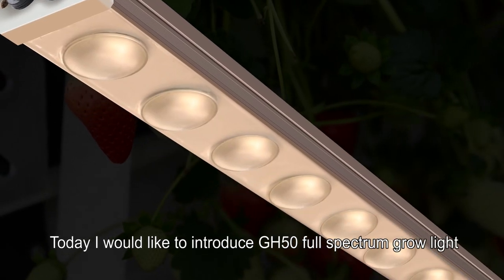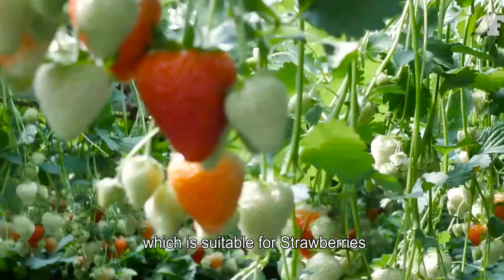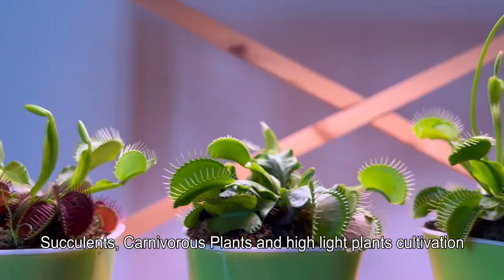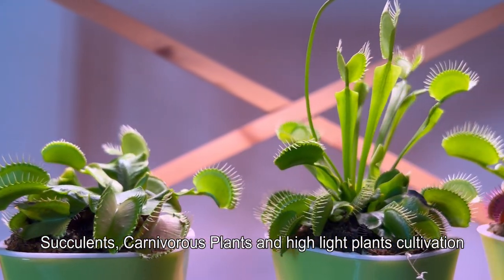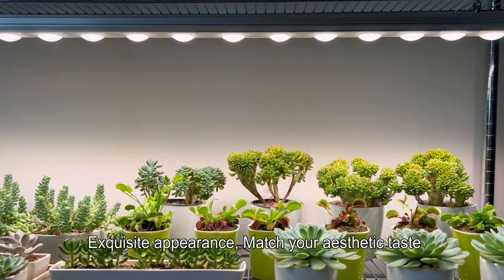Hello everyone, today I would like to introduce the GH50 Full Spectrum Grow Light, which is suitable for strawberries, succulents, carnivorous plants, and high-light plants' cultivation. Exquisite appearance — match your aesthetic taste.